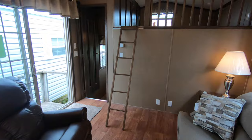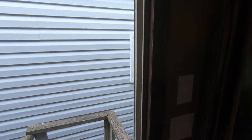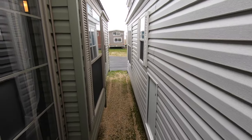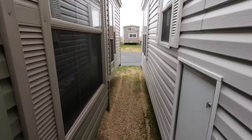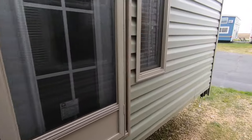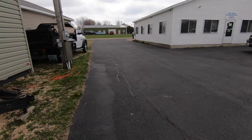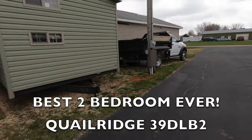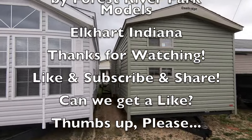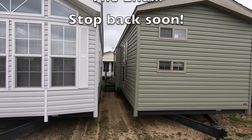MSRP on this is just shy of $53,000, and if you buy from us, that would also include setup, delivery, freight, and all those happy things. That concludes our tour of the Quail Ridge 39 DLB2, unit number 11990. With an MSRP of $53,000, it is a real bargain. Have a great day. Bye now.